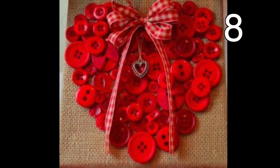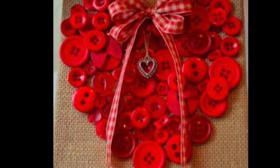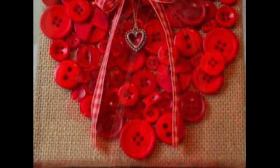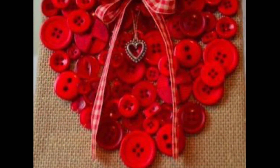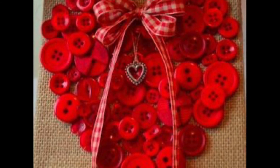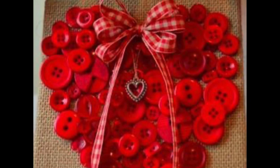How cute! Another use for all those old buttons you have. Use a piece of wood, cardboard, or canvas and cover it with a burlap-type fabric. Then glue your red buttons in a heart shape onto the fabric. Place a bow on top and, for added interest, add a hanging charm.